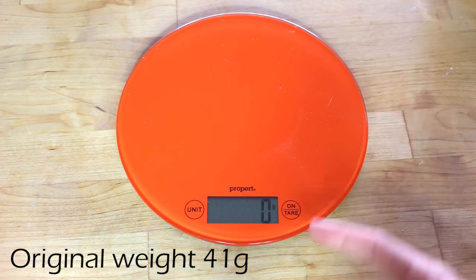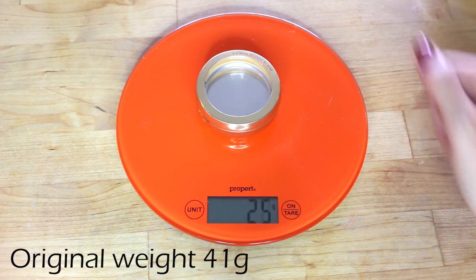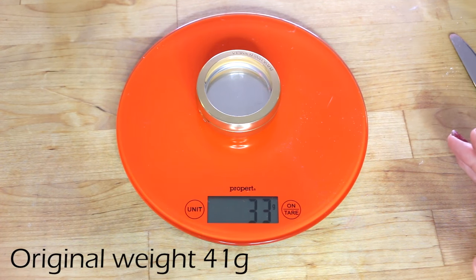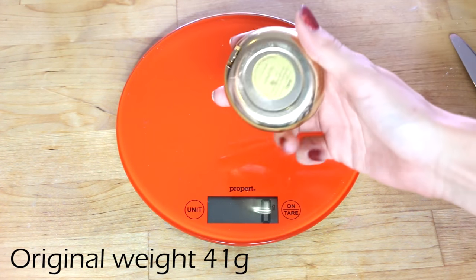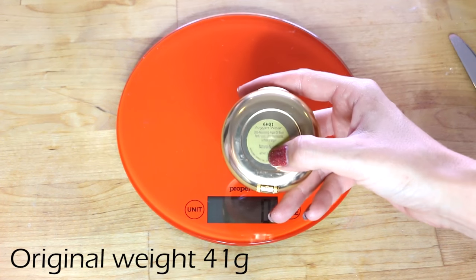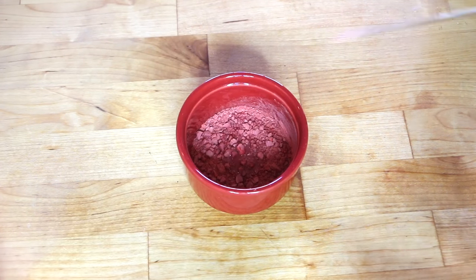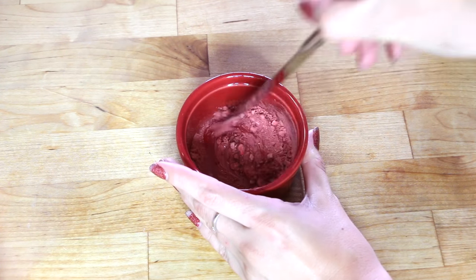We're going to weigh the empty compact — scales at zero. It's 33 grams empty, so it contains 8 grams of product, which is pretty good. It's meant to have 7 grams, so that's what you'd expect. We're going to add isopropyl alcohol and mix it up — I wonder if there'll be a lot of cornstarch in it.